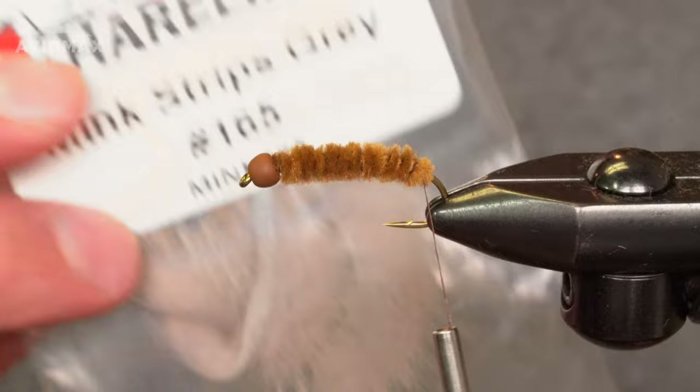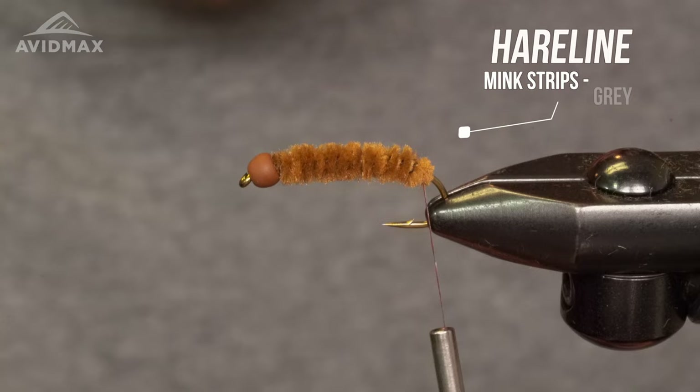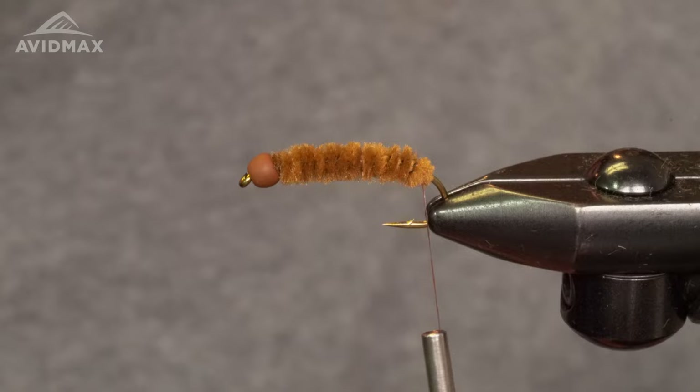Now we've got our mink strip — a newer material to Avid Max. The gray is a really nice color. Don't hold back when they eat this fly — it's a big, big ticket meal that fish are gonna capitalize on when it comes by them.